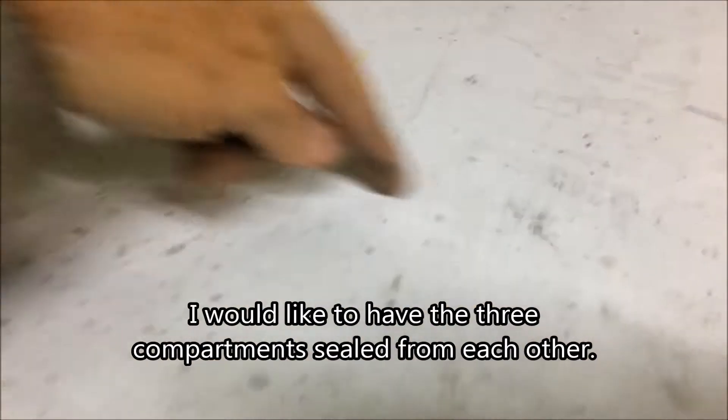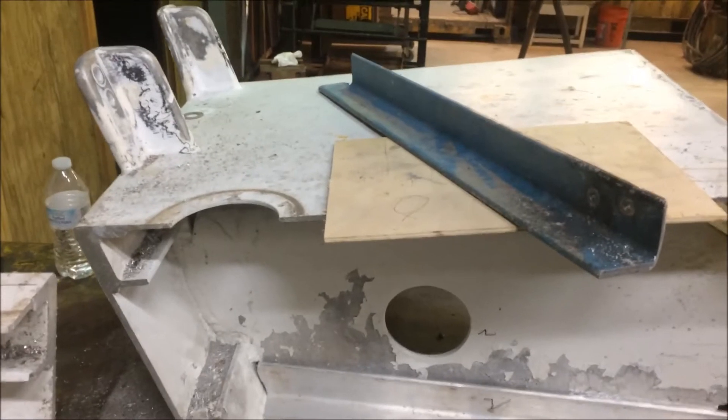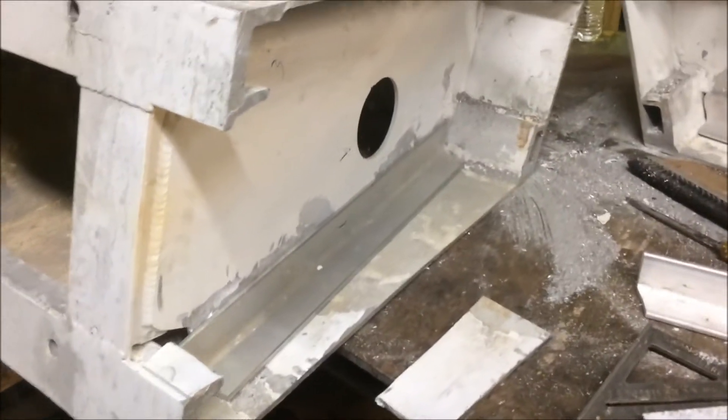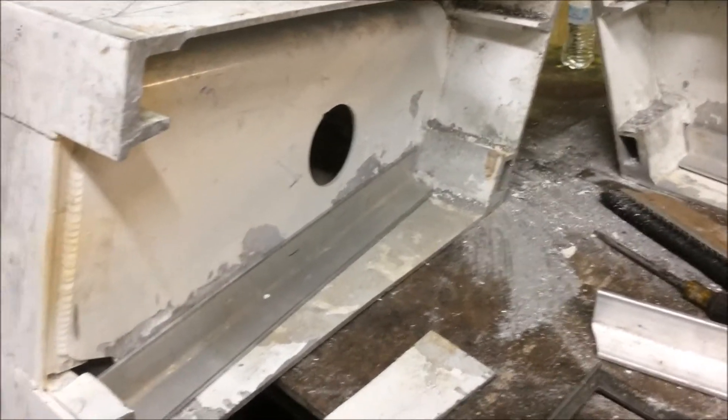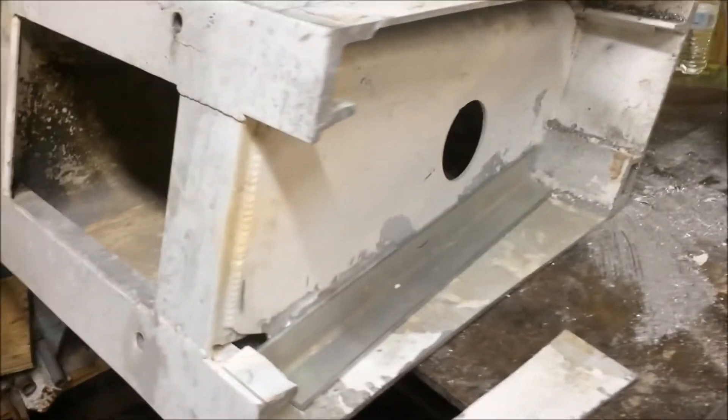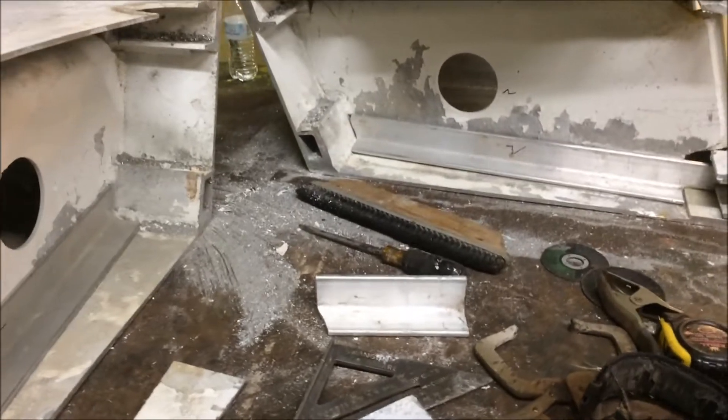Then I'll put an access hole in the top — one of those little plastic things. I'll put an access hole in the new section and an access hole in the third section, so there won't be any part of this pod or bracket that is not accessible. It may be hard to paint, but at least you can take a look down there and make sure nothing horrible is going on with the corrosion.